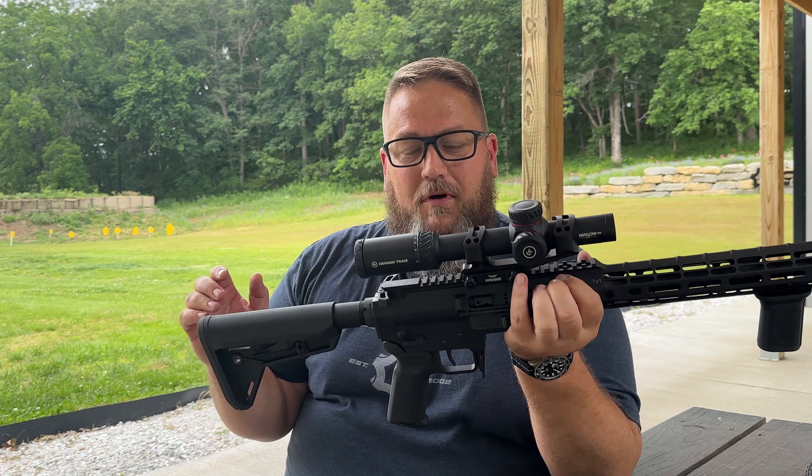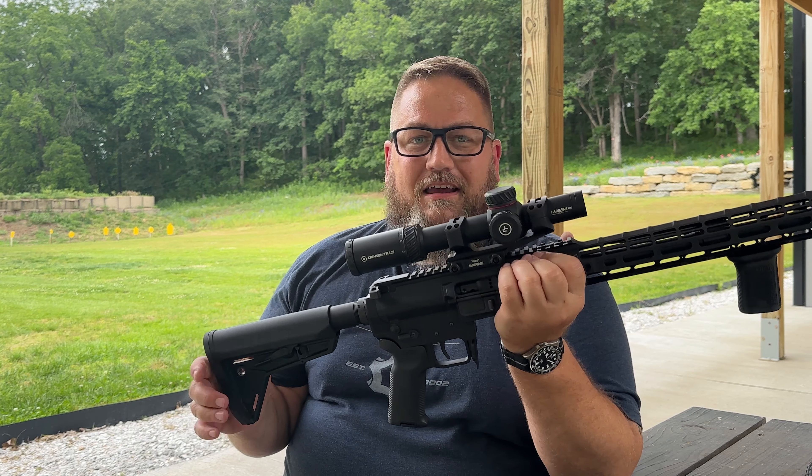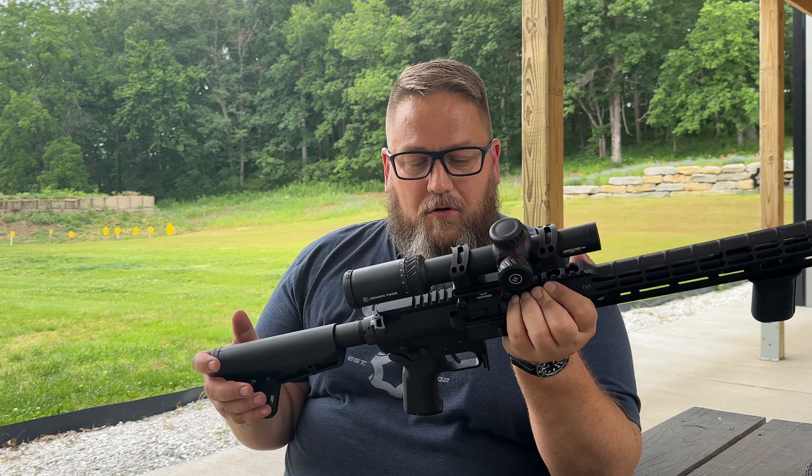Regarding the bolt carrier group, keep in mind that since this is a mid-sized platform, the bolt carrier group is proprietary — it is designed specifically for the Mark 47 and is not replaceable. So you do have a few proprietary parts on here.